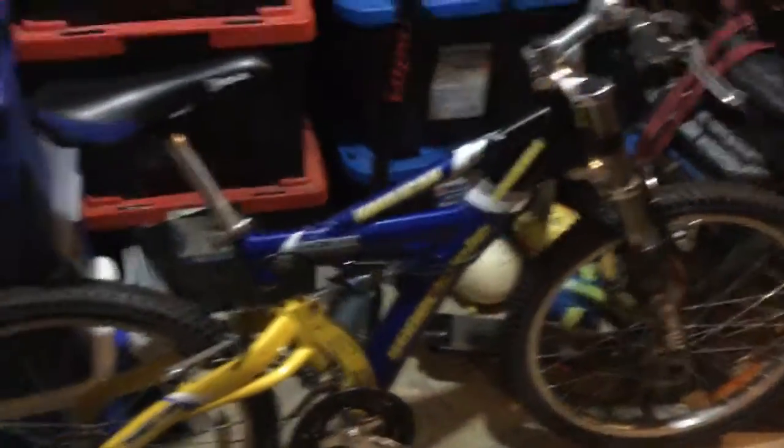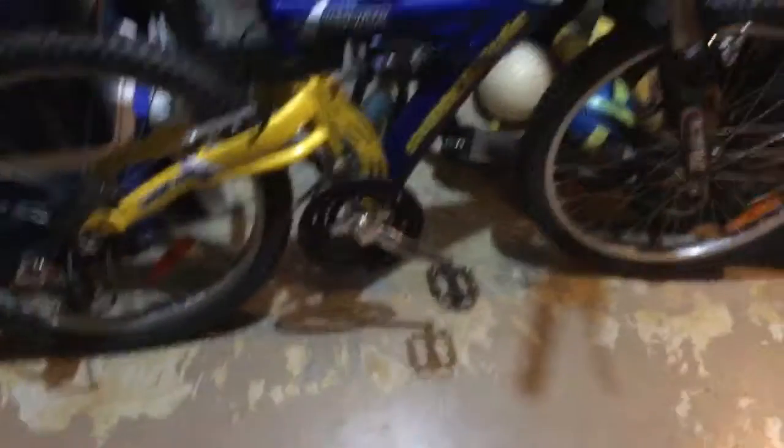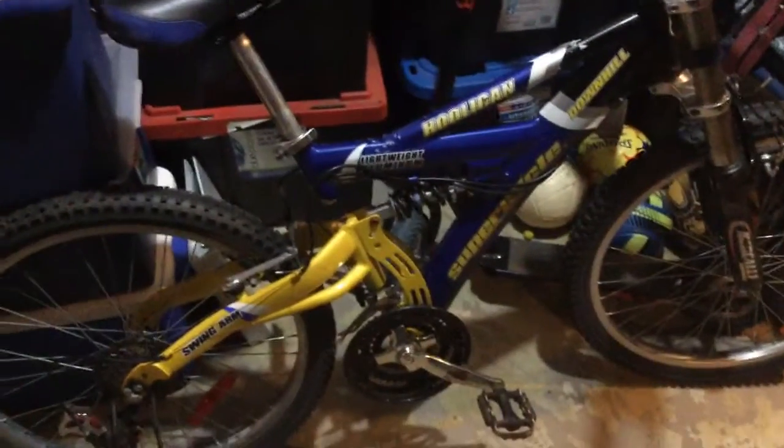First up we have this full suspension bike. This one I found in the trash — it's just a crappy Canadian Tire bike. The chain fell off and that should be fixed soon. You'll probably be seeing a little bit more of this bike in a future episode.